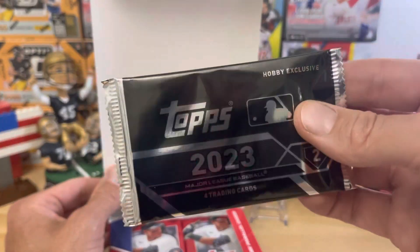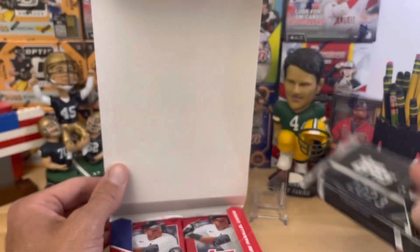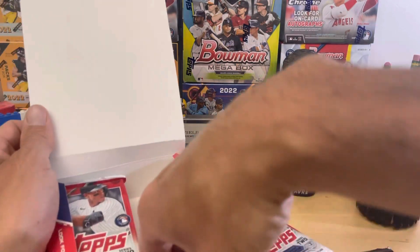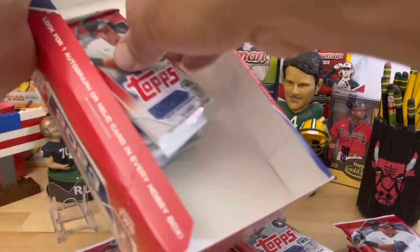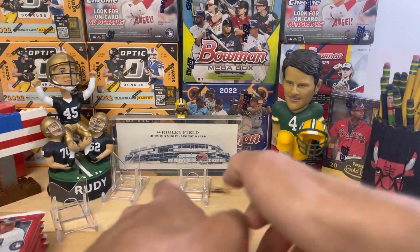I saw Striker — he has the same Cubs head. I do the City Connect for the Cubs. He opened his silver pack first; I'll do mine last. Hopefully I remember to open it. Graham is here with me — Graham Master Cards. So it's your job to remind me to open up that silver pack, because if I open up the silver pack now, everyone's probably going to leave.